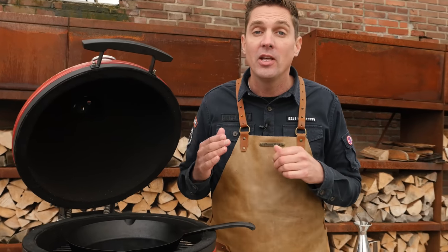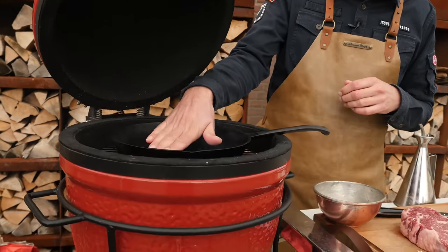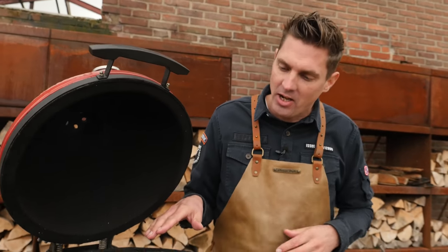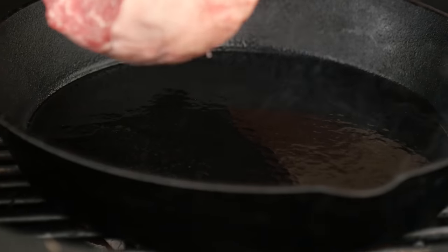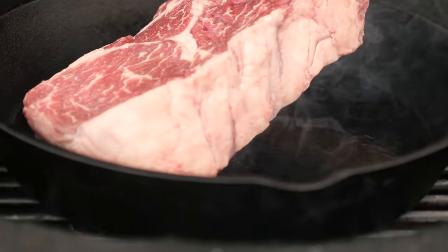With my hand, I'm going to check the temperature of our cast-iron skillet. Don't touch the iron — you're going to get burned. But you can see that it's getting hot. We're getting a little bit of blue smoke. Time to put in our olive oil. Make sure that the oil gets everywhere. We know our pan is hot. Time to put in the steak.